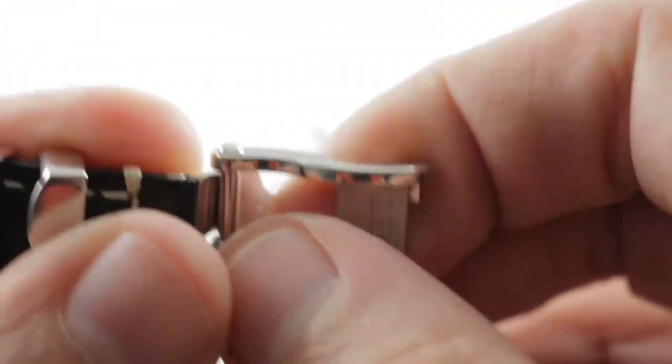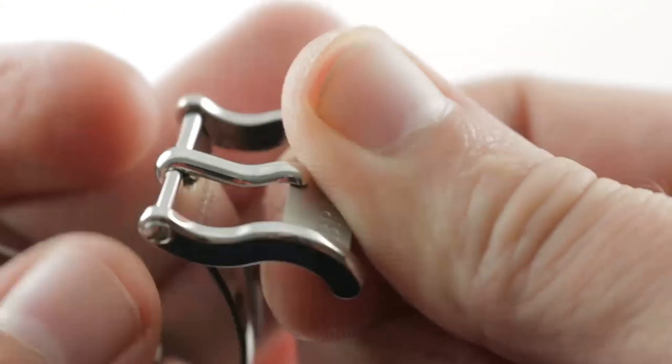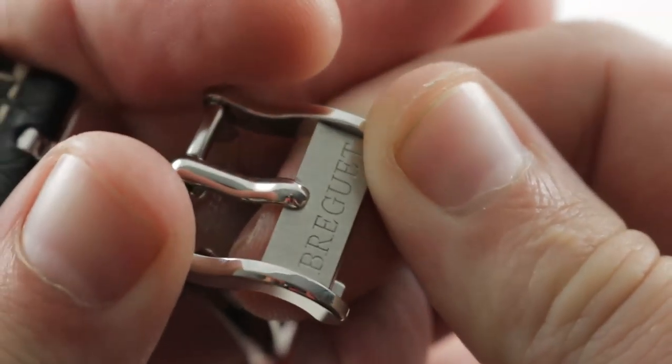Appreciate that there is a full deployant clasp, and it's anything but a default design, as that wave design is recapitulated in the profile of the buckle component, including the pin buckle component itself, with a contrasting satin and polished finish.